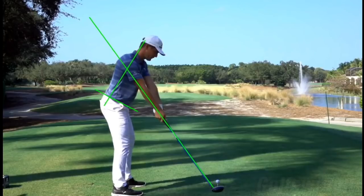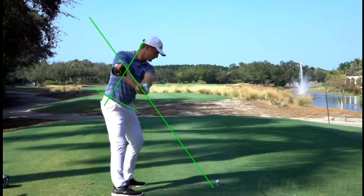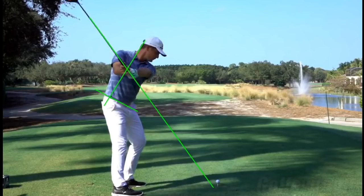Watch as he takes it back — it's a simple rotating of the hips and upper torso, and the club goes back perfectly on plane. This is something that really makes it easy to repeat the golf swing. Look at this club on the plane.